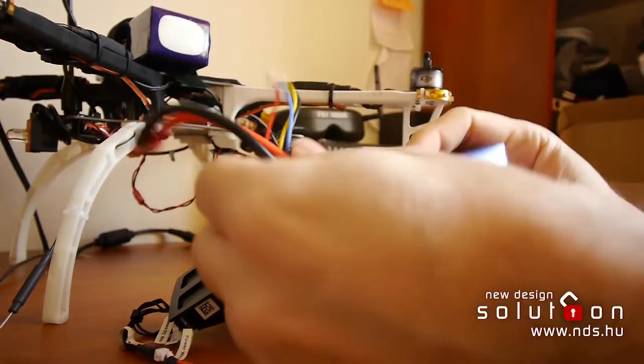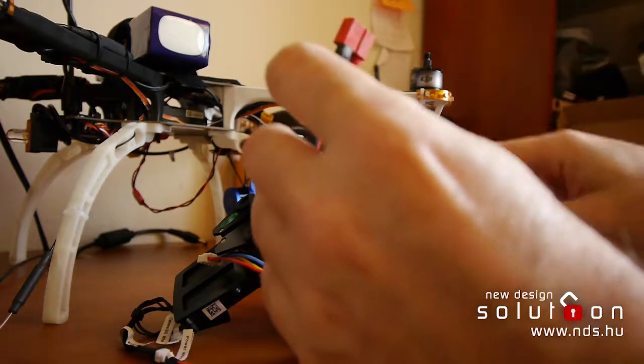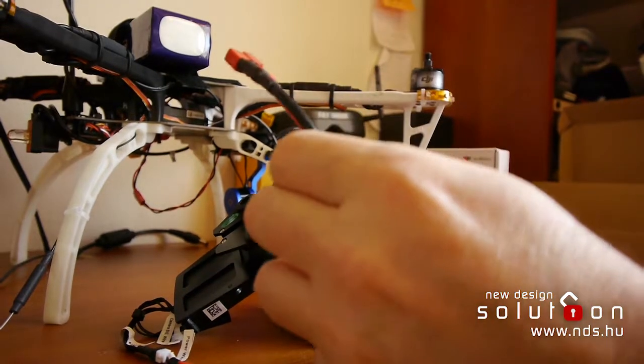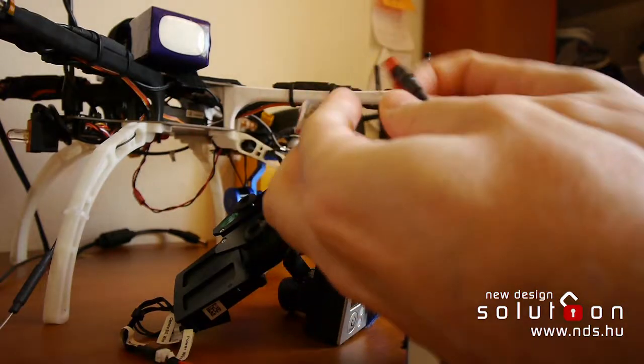Here is the battery. I think this is full — absolutely not empty.